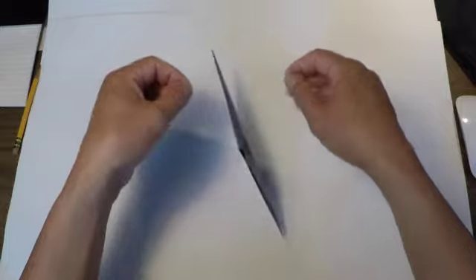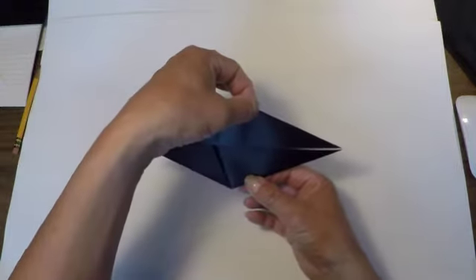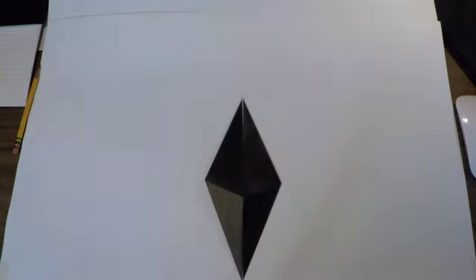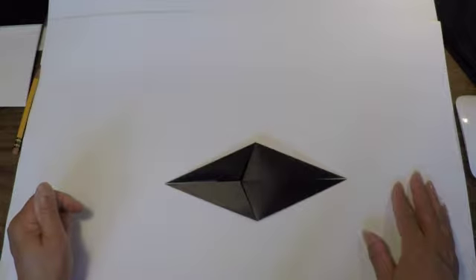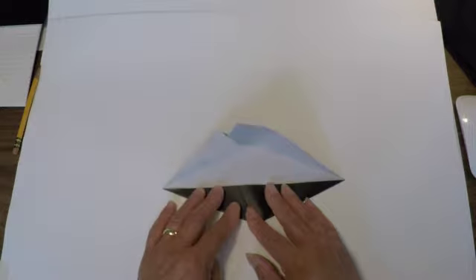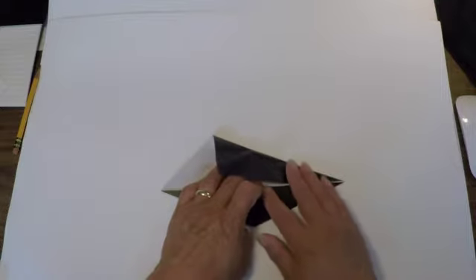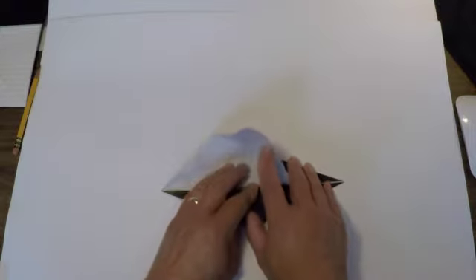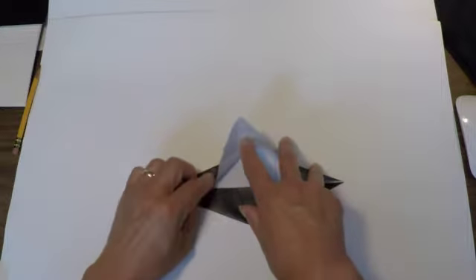It should look something like this by now. Now I'm going to rotate the paper and open up this side of the page — open it right up. Now I'm going to fold this edge back down slowly, but I want this point to remain sticking up in the air, just like that.